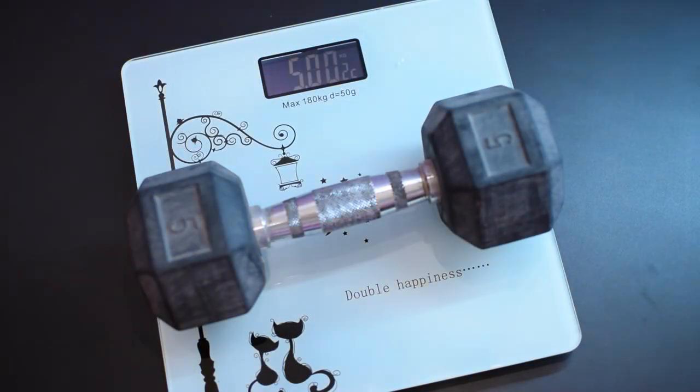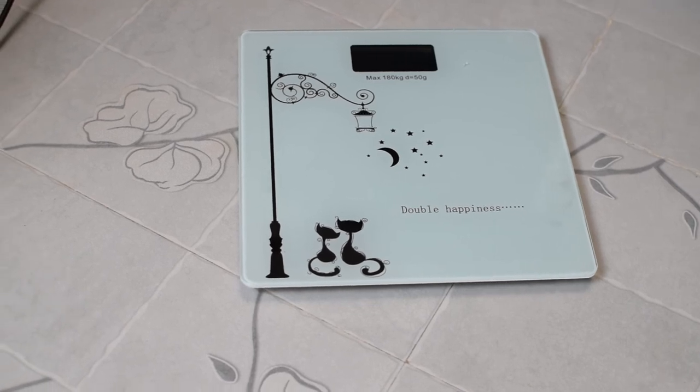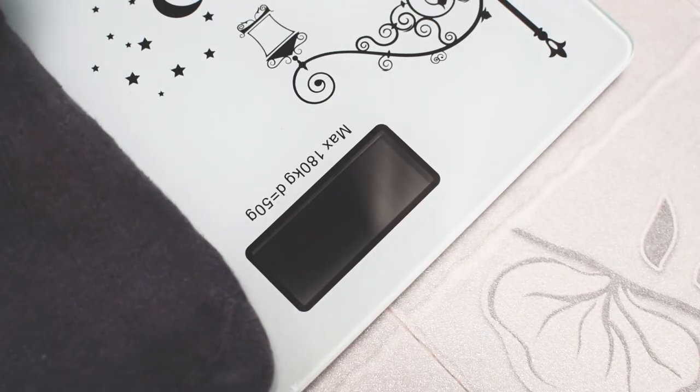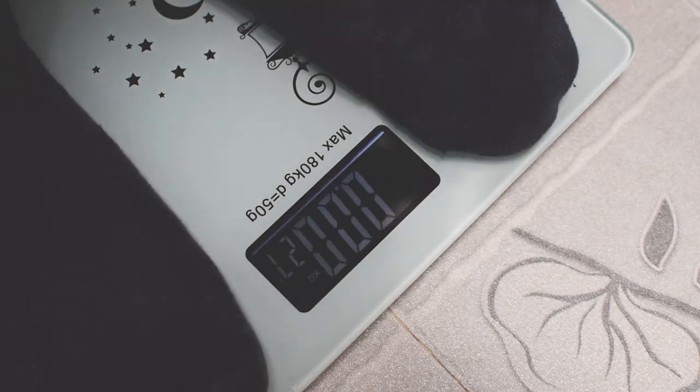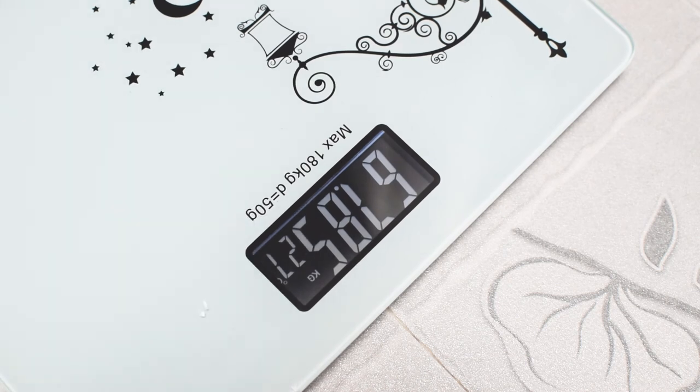If you want to buy this scale, check the links in the description. Place the scale on a flat and solid surface, stand on the scale surface and it will switch on automatically. Stand on the scale in balance and start weighing. When the weight is set, the figure will flash and then you can read it. The figure will keep flashing for 10 seconds and then the scale will switch off.